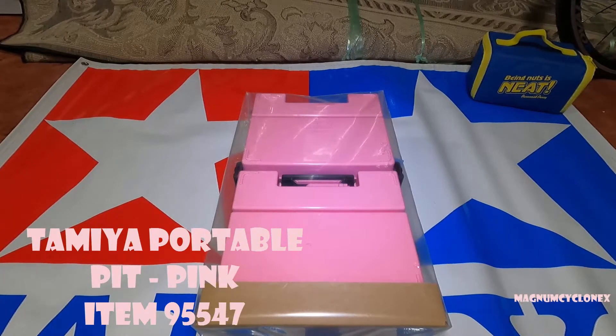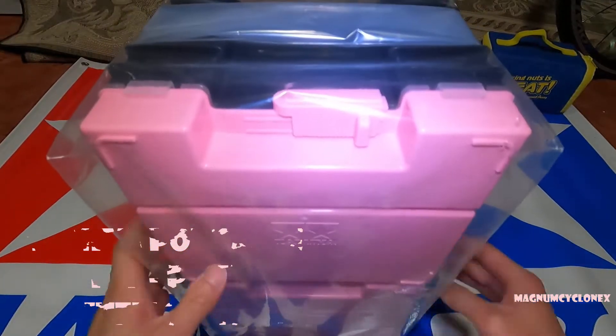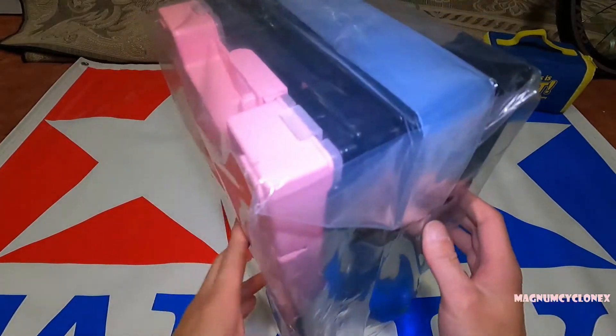Hello everybody, welcome back to my channel. I hope you're all doing well and staying safe. Today we have not really an unboxing but we do have something to unwrap. As you can see in front of me, I have the portable pit box, the pink limited edition version, and this one's actually cheaper than the gray one.